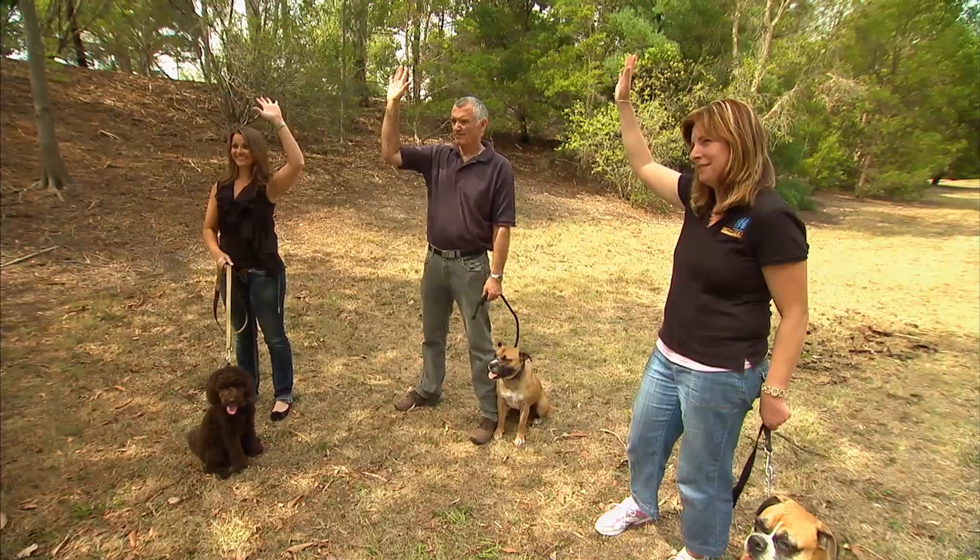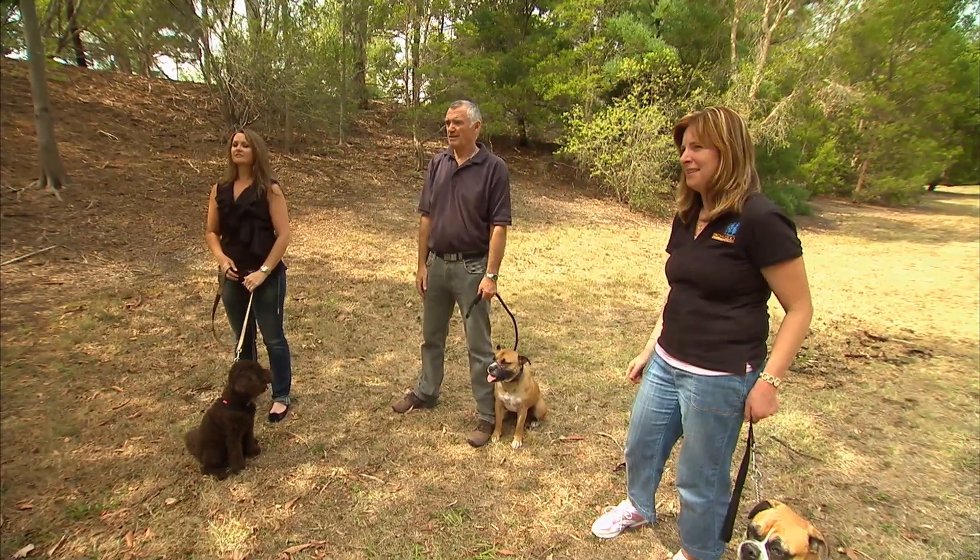OK guys, dogs pulling — isn't that the biggest problem? Show of hands, whose dog pulls? Exactly, and that's the biggest problem, isn't it? So today's lesson, I'll be teaching you each how to walk your dogs without pulling. It's called social walking.